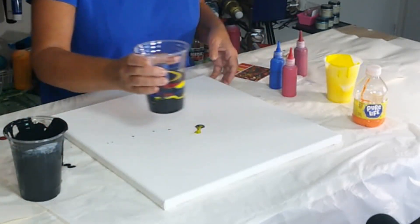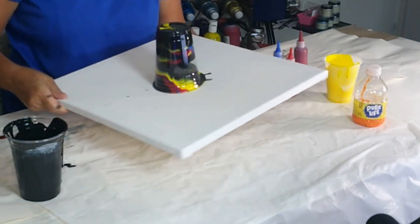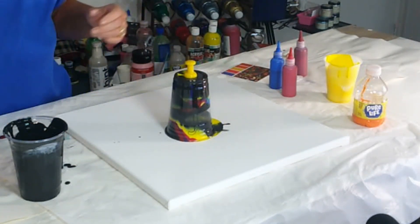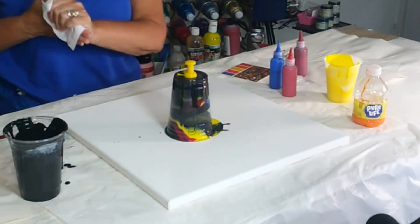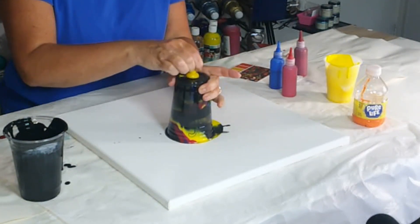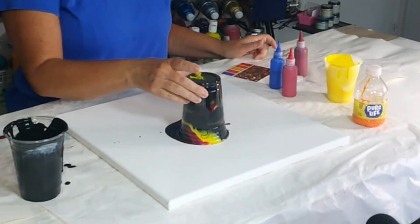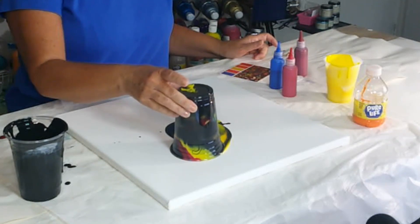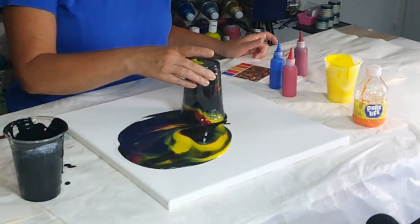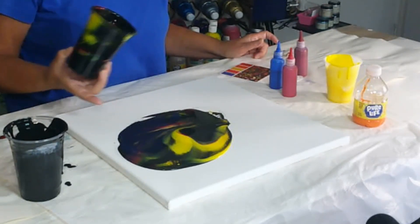Alright, I'm going to pick this cup up, flip it down, and poke a hole in it. When I release it, the oxygen will push down the paint. We may need more paint — we can do that. I'll move it around a little bit as it releases the paint.